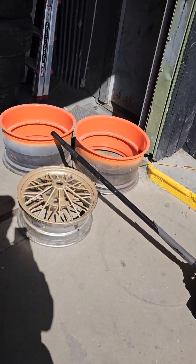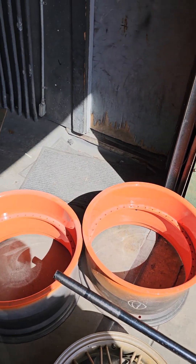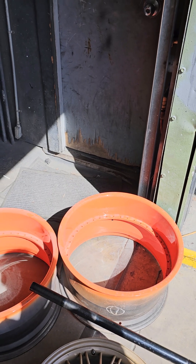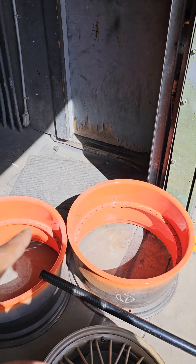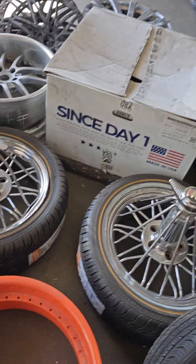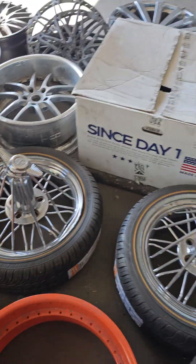This is what else is on the menu. We got some Forgiadis that we took apart — the customer wants the barrels in orange and we're going to paint the centerpieces black. As you can see, we do a lot of customization. We also got some swingers that we're going to fix for the gentleman here.